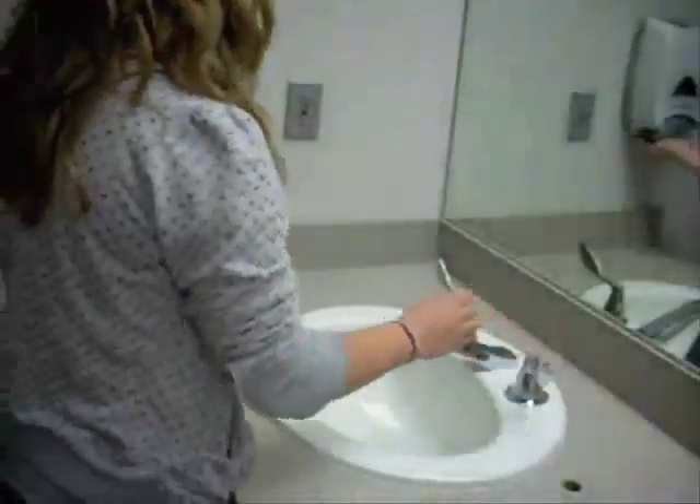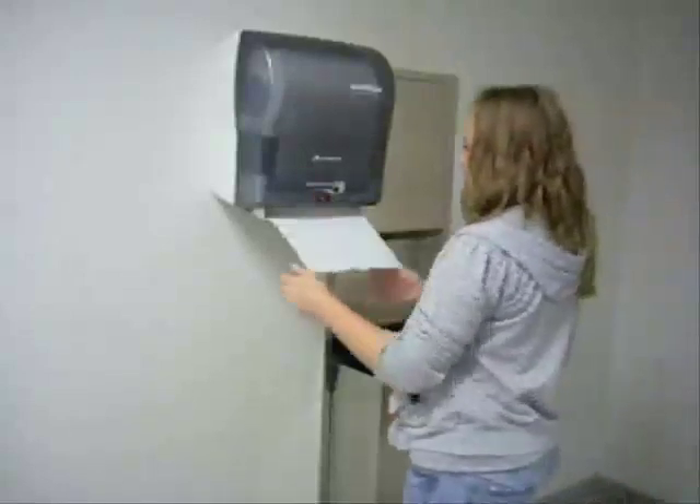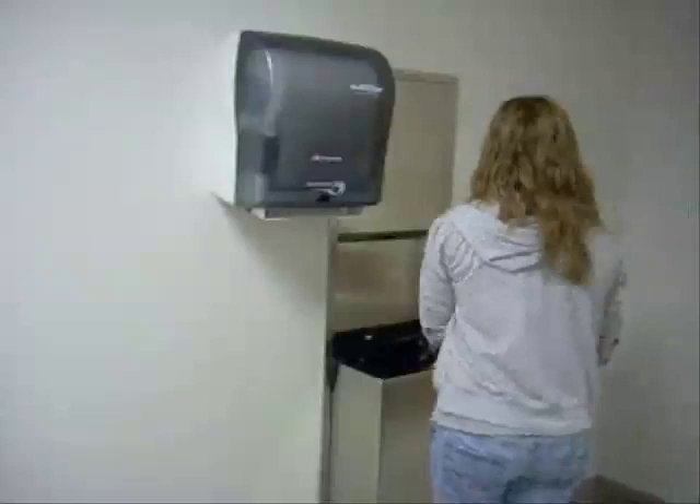Hand washing is one of the most effective ways to prevent the spread of germs. Most hand washers don't want to grab a potentially dirty door handle when exiting, so they use a paper towel. But is there a better solution?